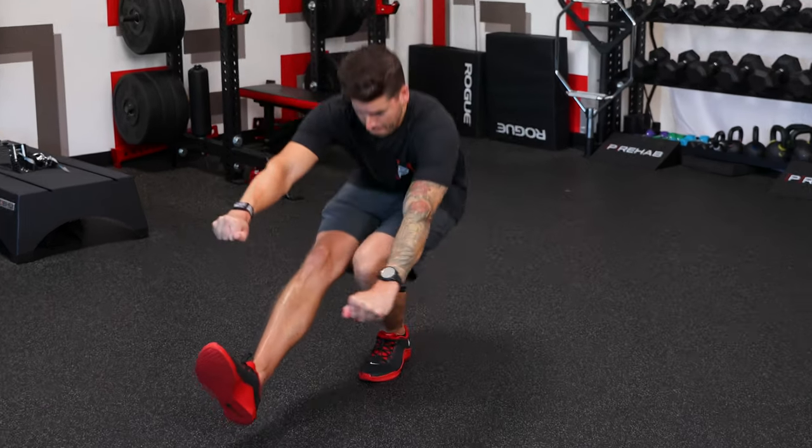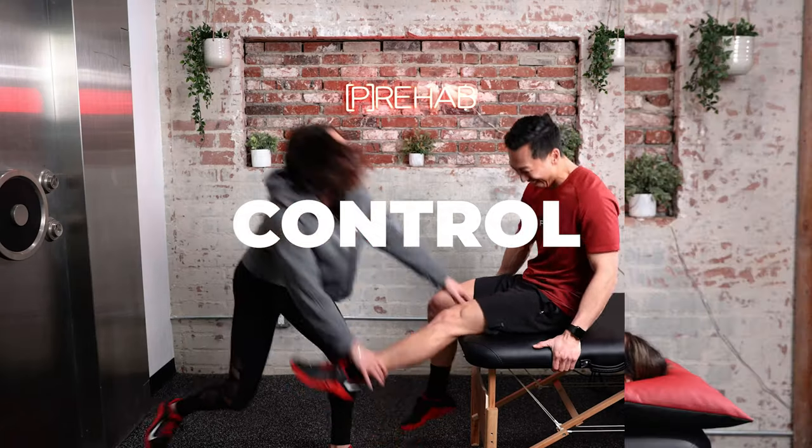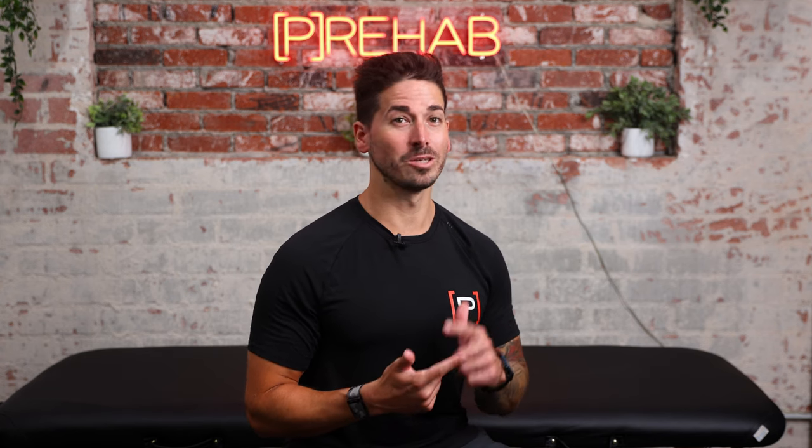Are you struggling to perform a pistol squat? Maybe it's your mobility — let's dive into it. Welcome back to the channel. I'm Dr. Craig Lindell, and today let's talk about the mobility you need in order to perform your first pistol squat. This is a unique single-leg squat variation that challenges dynamic balance, stability, quad strength, posterior chain strength, and your mobility.